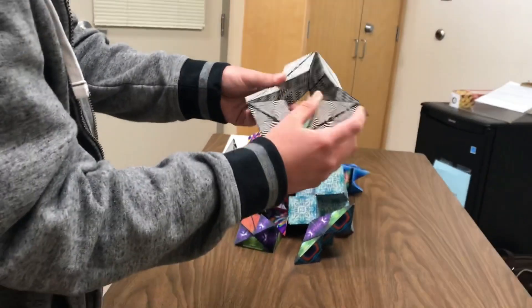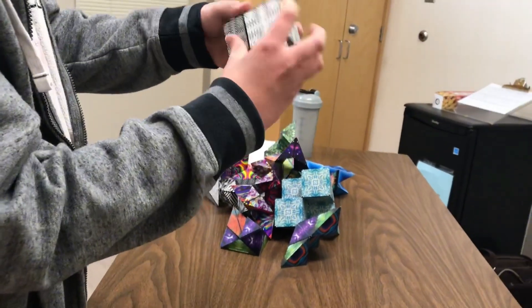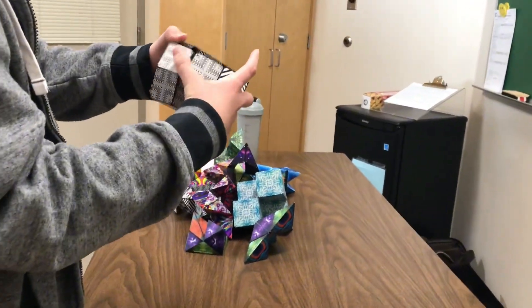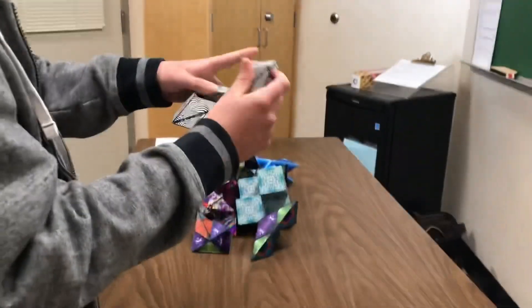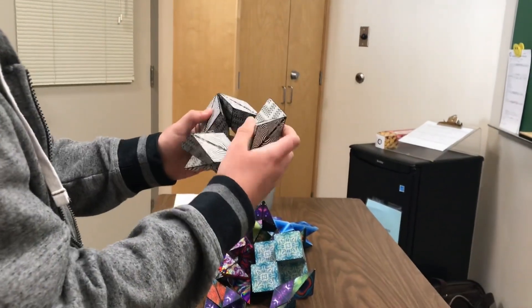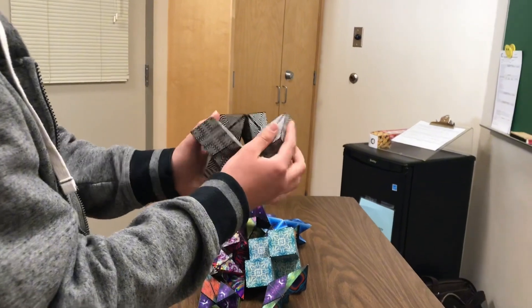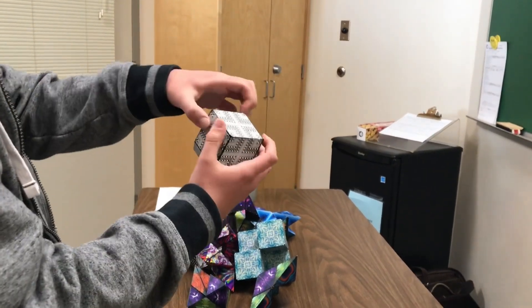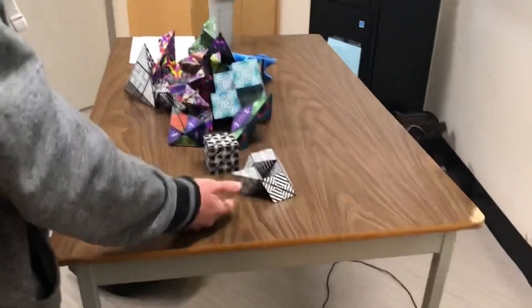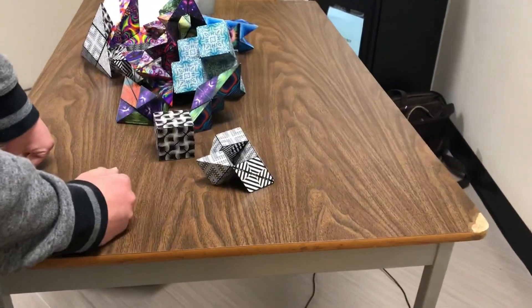Granted, there are a lot of limitations for this — I can barely flip a lot of these inside out and whatever. I can't even do it. But it's pretty good. And you can also close this and have this as a regular Shashibo ball. If you open it, you get a cube right here. And that's how you do it.